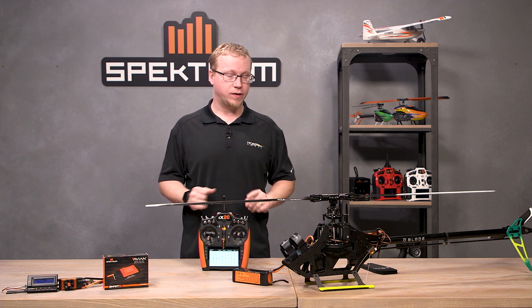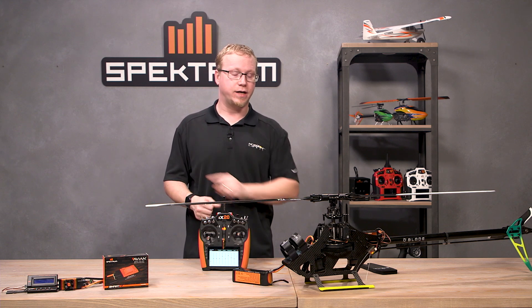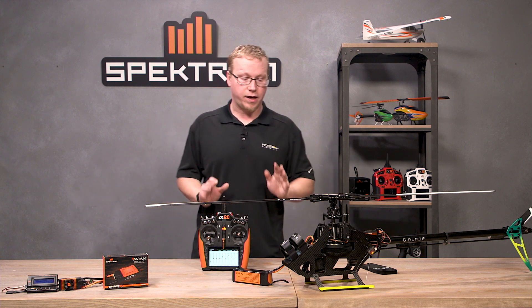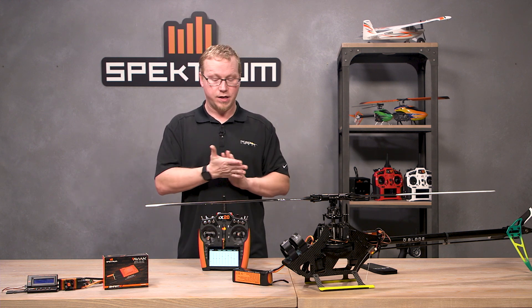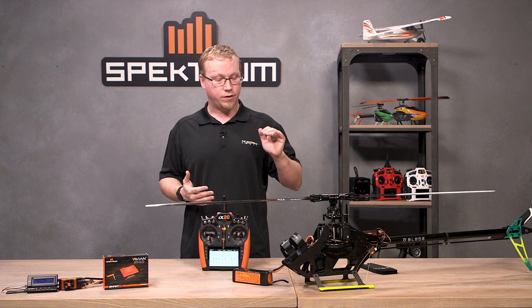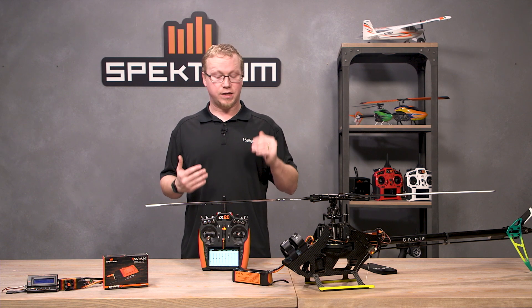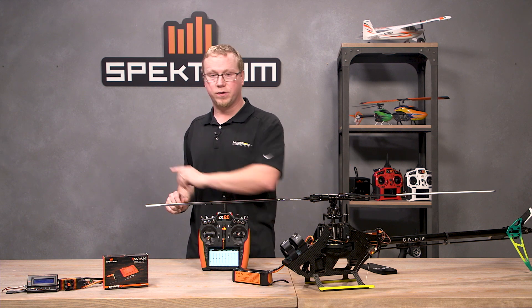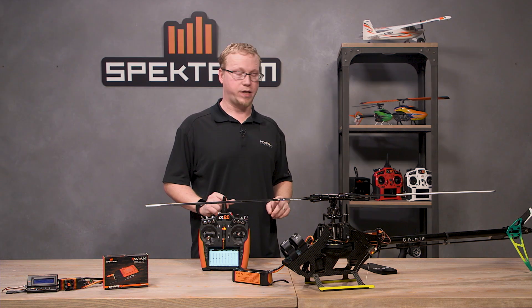The store governor calibration is done with a helicopter or model that is completely set up and ready to fly — you've gone through all your settings and everything. We're going to take it out to the field and set up a throttle curve, or just set the throttle at 50%, and let it just sit there essentially. Follow along with us at the field while we accomplish that.